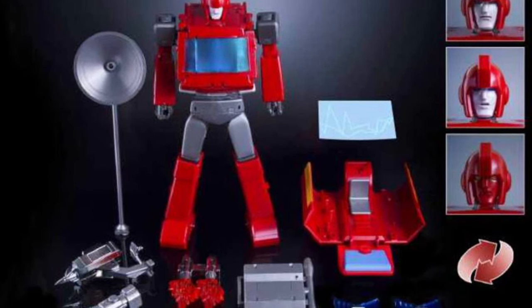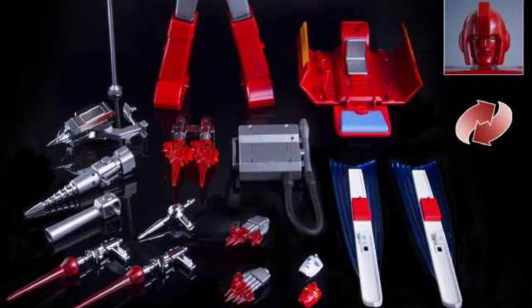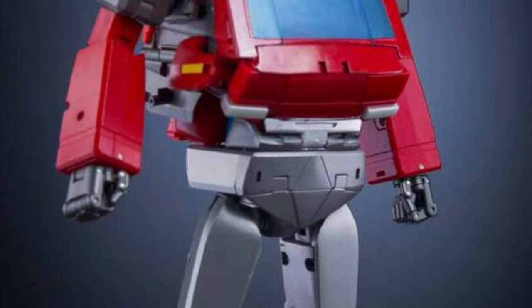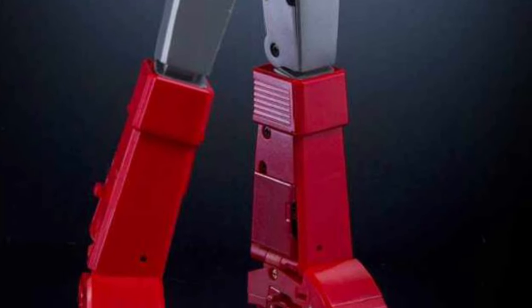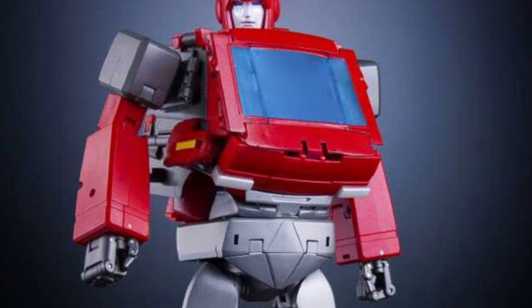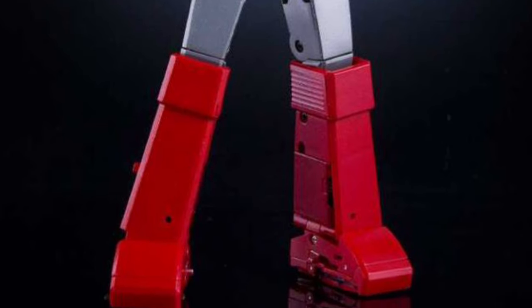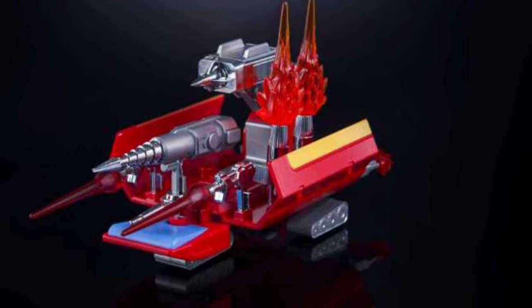If you are a G1 Ironhide fan like myself, you're looking at this drooling saying, wow. X-Transbot has revealed a whole bunch of images — way more over at tfformersrightnow.com — of their upcoming Ironhide G1 Masterpiece scale. I don't know the exact size of it, but it looks like, of course, it's Masterpiece. Look at this. Oh my goodness.